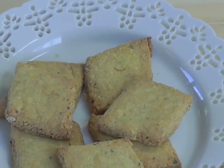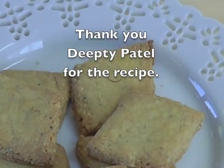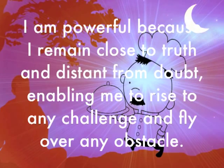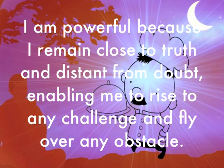That's Indian almond cookie, or badam puri. Before we do anything else, let's hold this thought: I am powerful because I remain close to truth and distant from doubt, enabling me to rise to any challenge and fly over any obstacle.